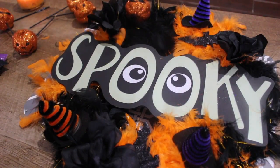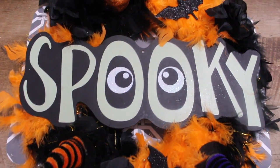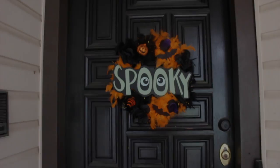Okay, now I'm going to go ahead and glue everything down. I'm going to go hang it outside on my front door. I just wanted to let you know that I spent ten dollars on this wreath.